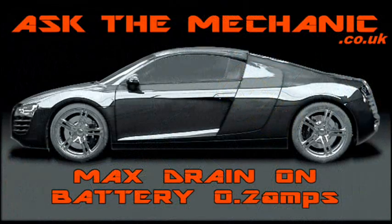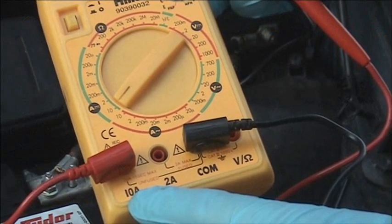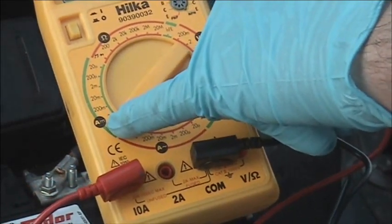We are now going to do the same test using a simple multimeter that will read current. It has to be used in series. We need to move the leads to the 10 amp scale and set the dial to 10 amps DC.